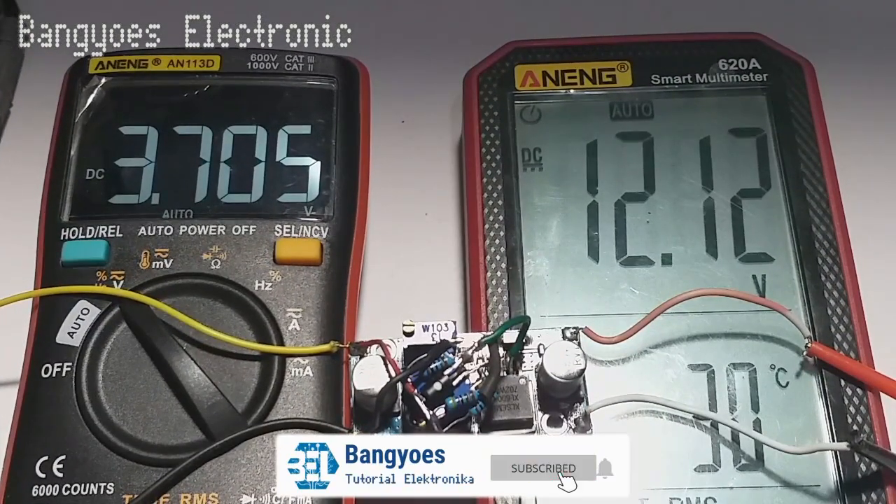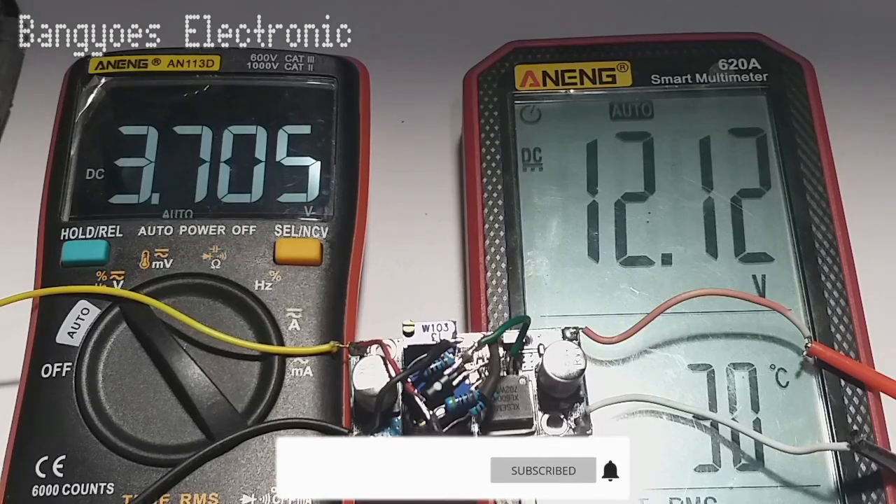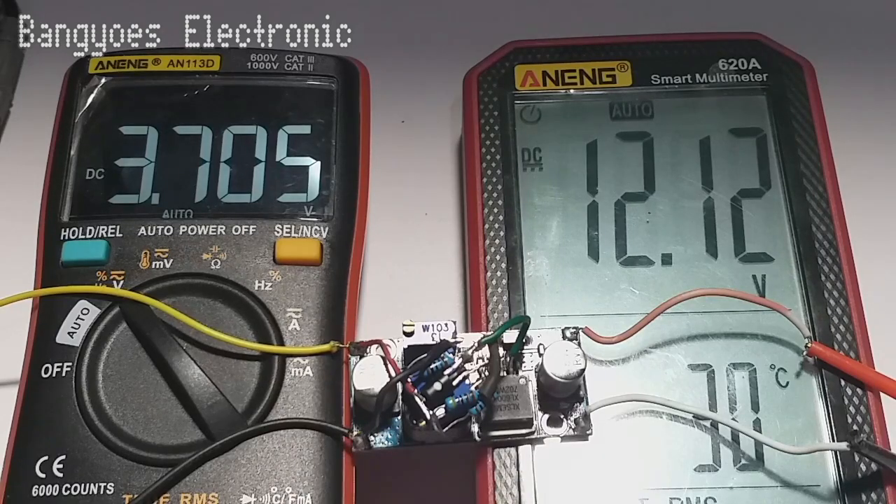Ini saatnya untuk pengujian. Di sini saya set tegangan output pada 12 volt dan tegangan input berada pada 3,7 volt. Multimeter sebelah kiri adalah untuk tegangan input dan sebelah kanan adalah untuk tegangan output.